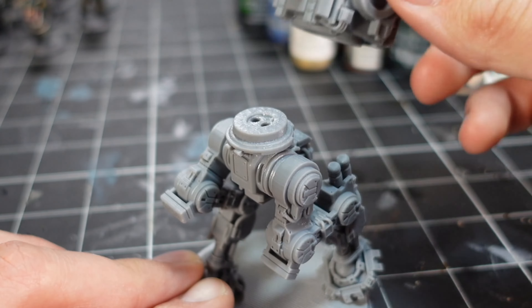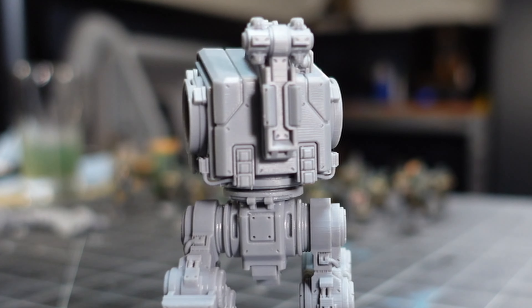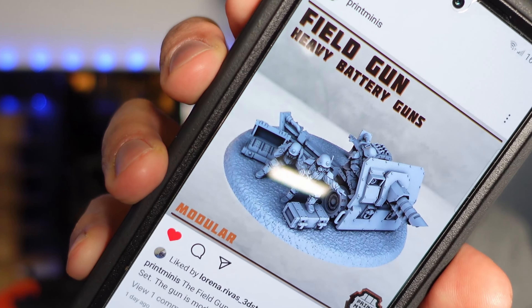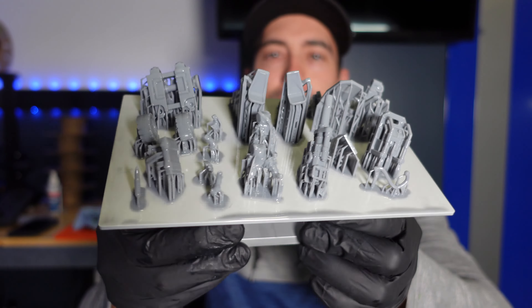Finally, some heavy weapon platforms. I went ahead and made two of these: a howitzer gun and some rocket launchers.